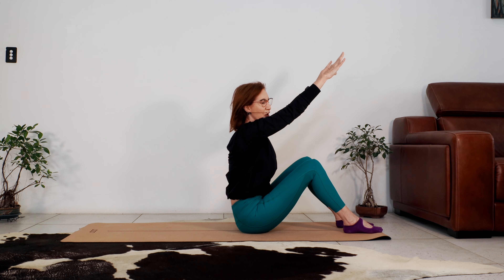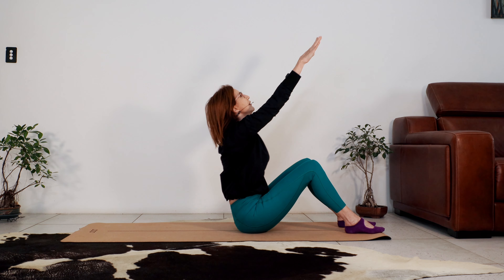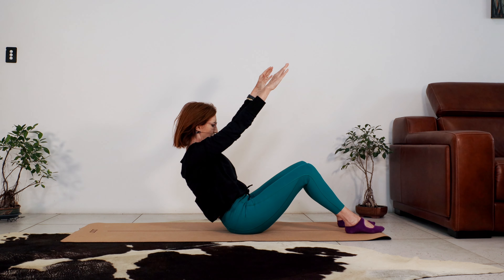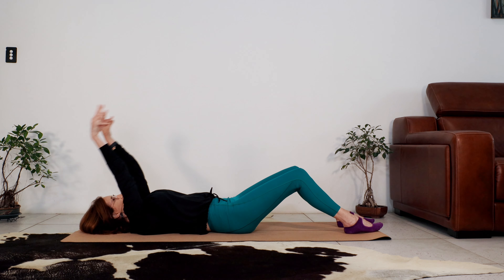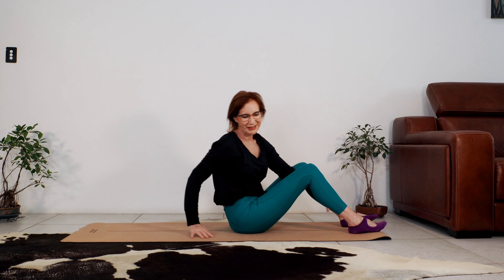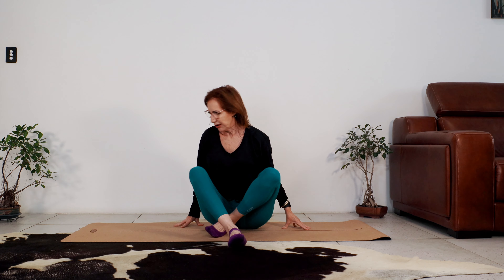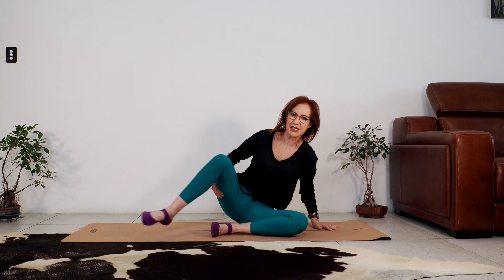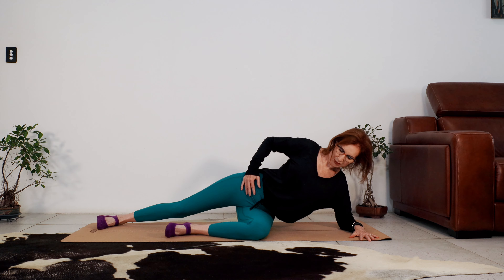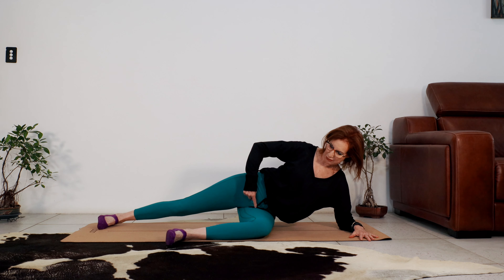Let's do five, keeping your body weight centred. Four. Three, feeling the abdominals working. Two to go. Last one. Great work. Hold it and roll down one vertebrae at a time.